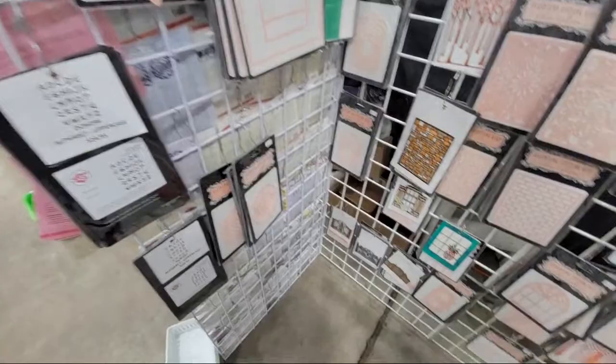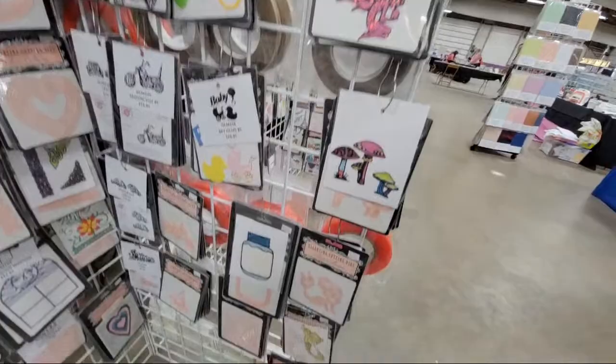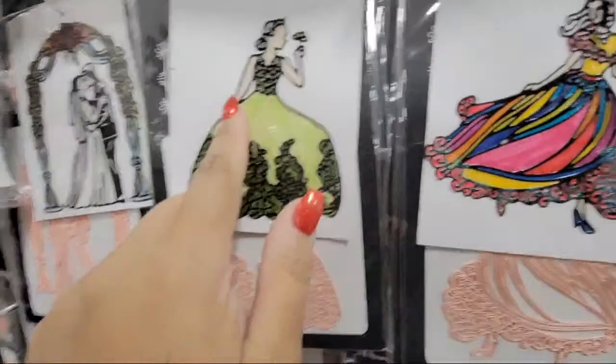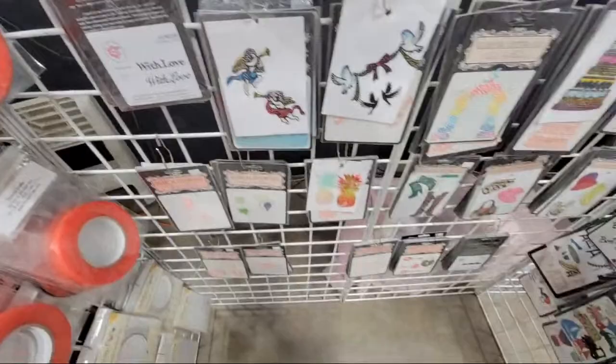Paper Cuts brand. They sell this glaze product that you can brush on — these are colored with marker and then you brush on this beautiful glaze. I watched them do a make-and-take and it's very, very pretty.